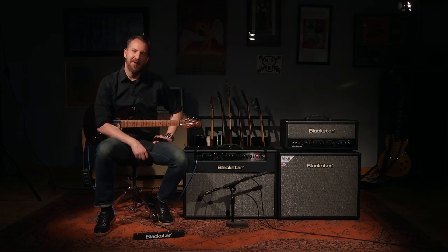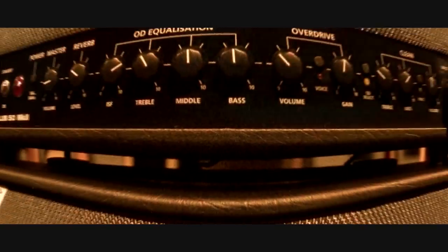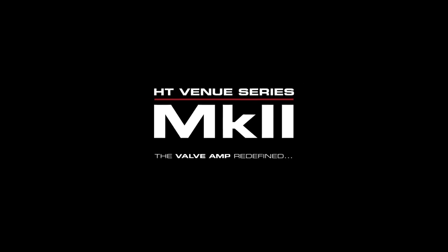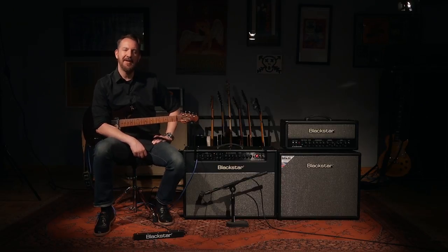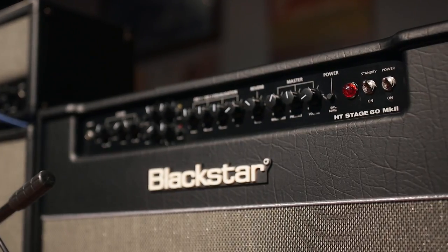With the Blackstar Venue Series Mark II, more is more, and it's more versatile because of power reduction. Each one of the amps in the Venue Series Mark II has power reduction down to 10% of the output rating, which means it's sitting next to me as a 60-watt amplifier. I can push a single button and bring it down to 6 watts.